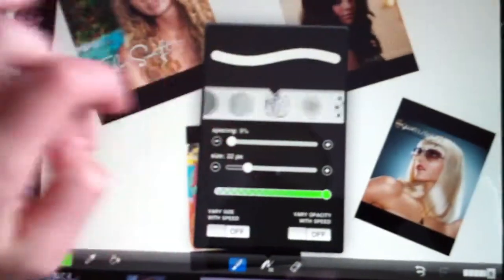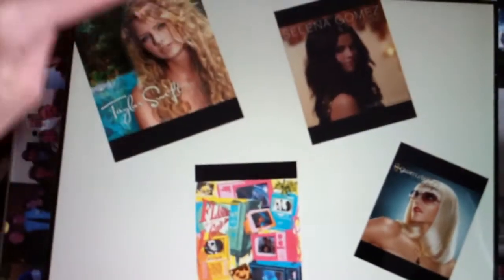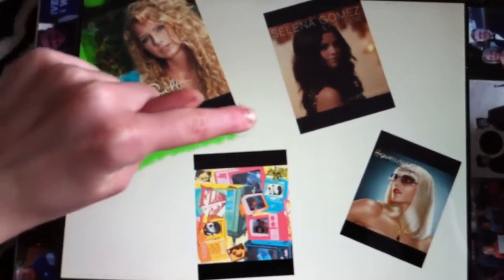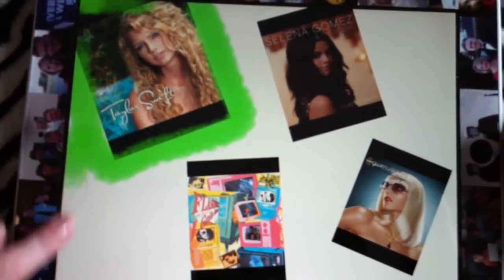Now I'm going to come into Textures and I'm going to do a little Smokey. Now I've got Smokey, and I'm going to line it up here. It is totally okay if you get it inside the picture, because I think it gives it a little pizzazz — a little extra.